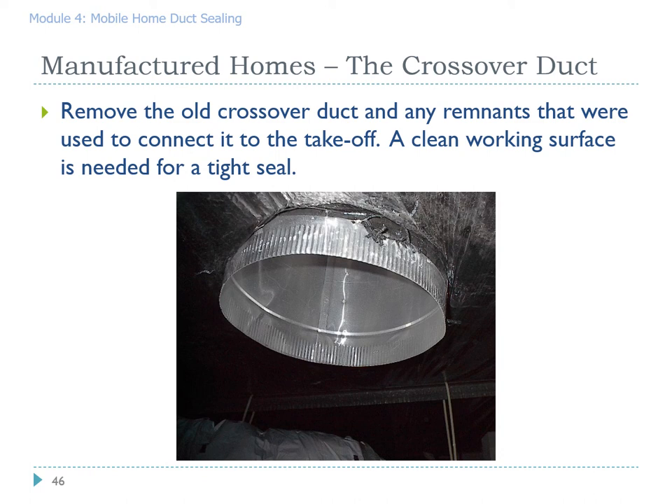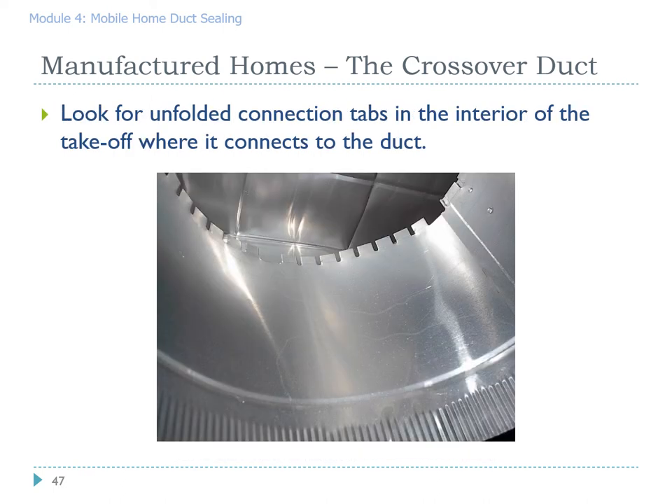This is a takeoff from a plenum for a crossover duct — the crossover has been removed for this picture. You need to make sure you have the cleanest working site possible for a tight seal. This picture is a worm's-eye view looking up through that crossover takeoff. As you can see, the tabs have never been folded over — you can simply reach up there and fold those tabs over.